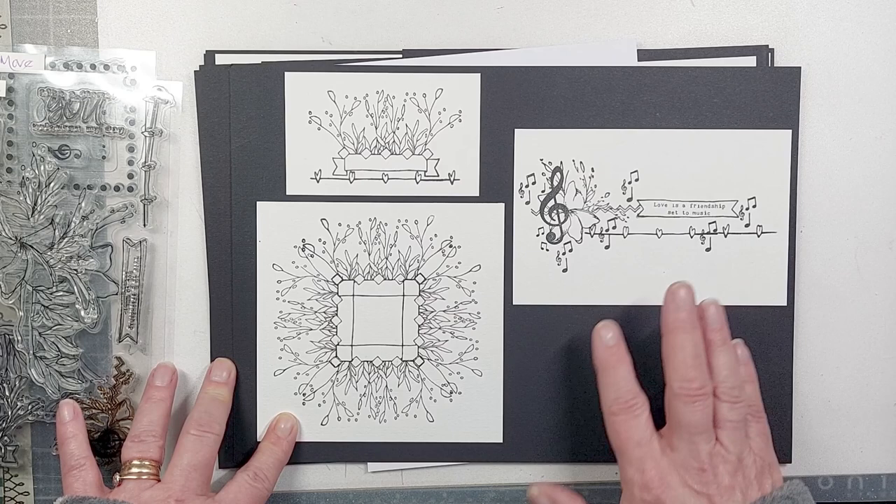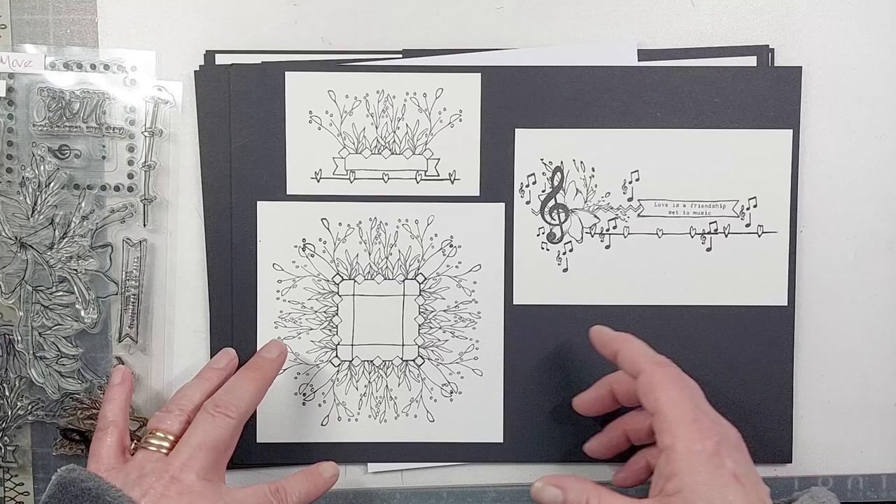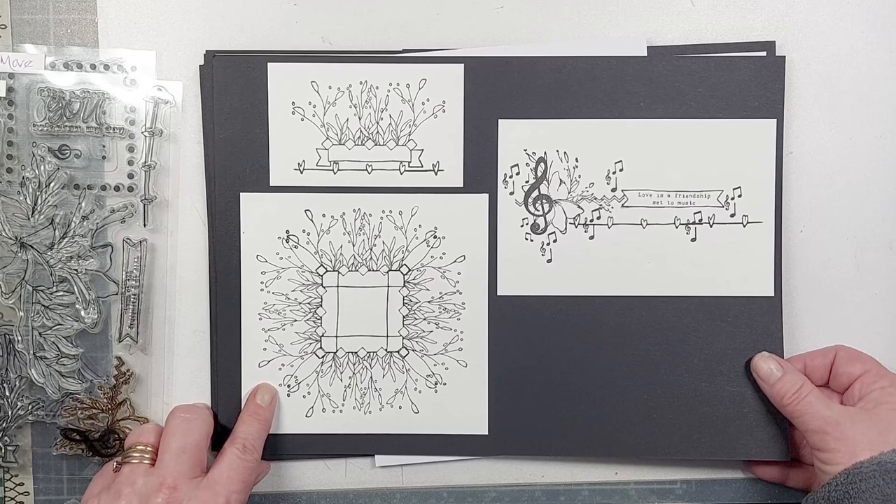Even though some elements are smaller, they can be used independently or built up to create backgrounds. That's really just a small snapshot of some of the ideas with the 'Floral Frames' stamp set.